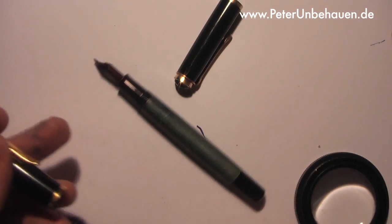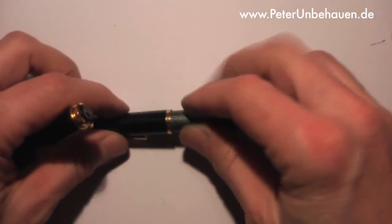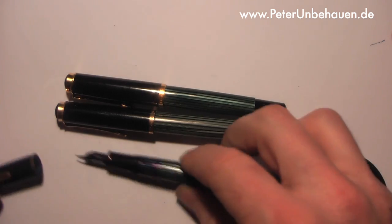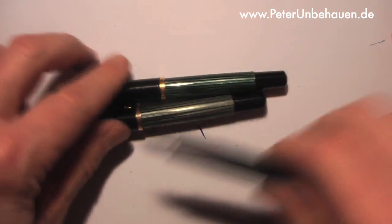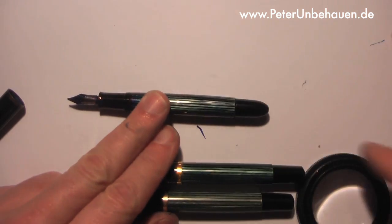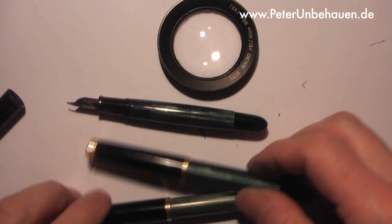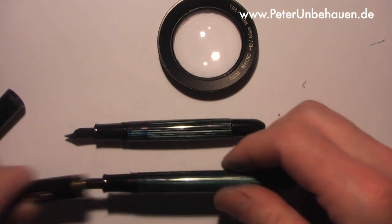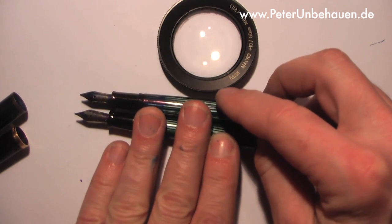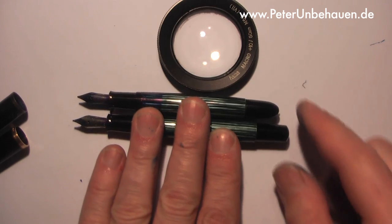This cap goes on this pen and this goes on this pen. If you compare the nib size, you can see the nib of a 140 is smaller than the nib of a Pelican 400.